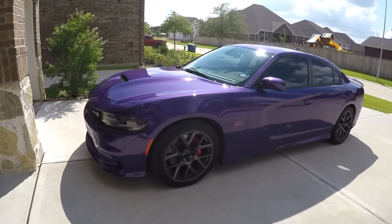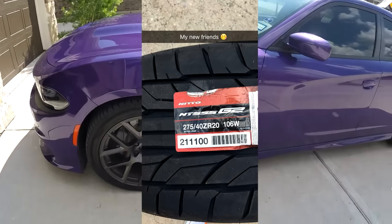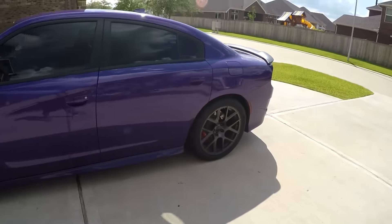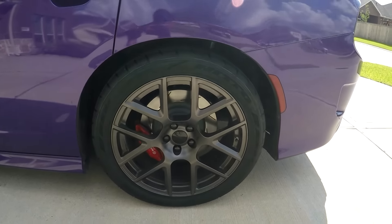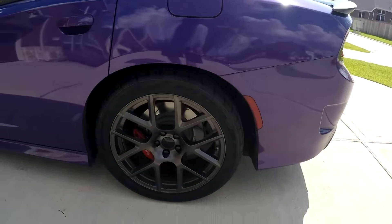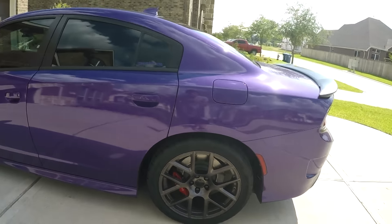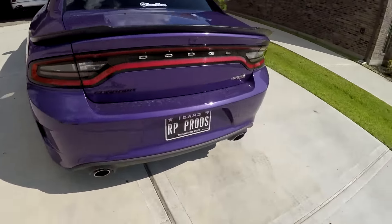All right guys, just got home from Discount Tire. I'll include pictures from my experience there, but everything went great. Still have the stock tires up here in the front, and now if we come back here to the back, here is what the new babies look like. The Nitto 555 G2 tires — they look really, really nice. I'm actually very, very happy with the way these look, and hopefully how they perform as well.